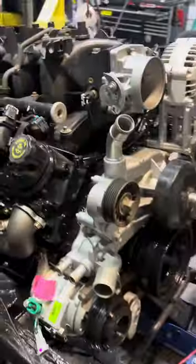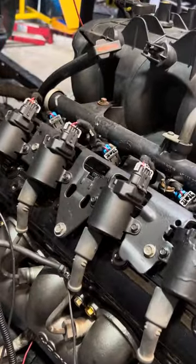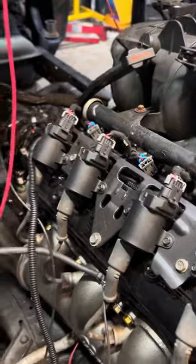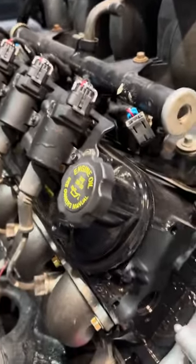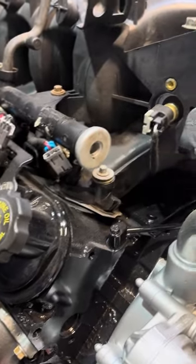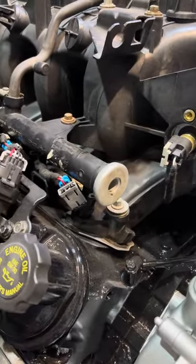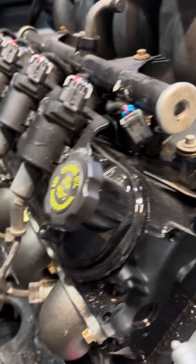One thing it does do is it cleans up the look on your engine — there's no coil connector there because it's in the back now, and they do give you that. If you're putting this in a truck, you do need the later style injectors; the early style will not work. Luckily a friend of mine had a set out of a later model Tahoe and they work fine.